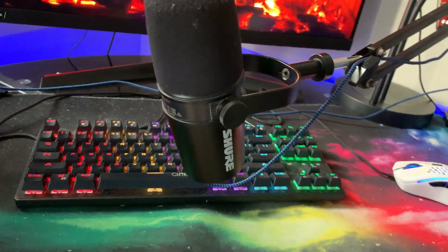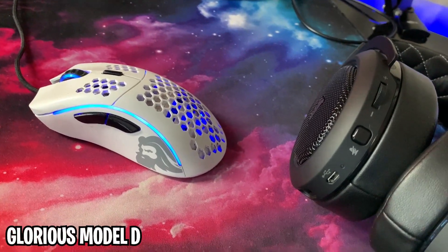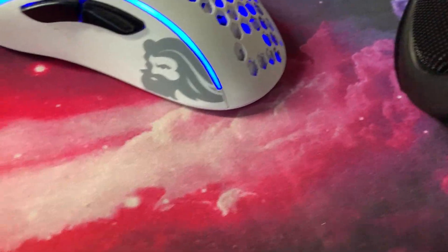Next up we have my Glorious Model D — you guys have probably heard of this mouse or not. It's a really light mouse. I like this little viking logo on it. It's really good.